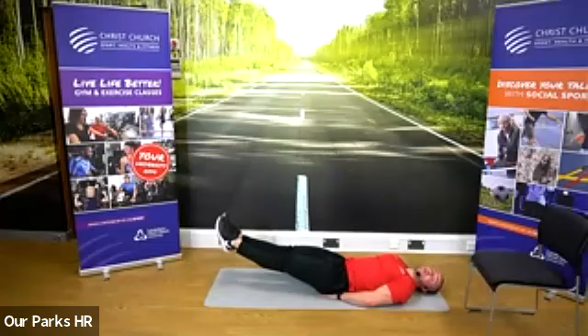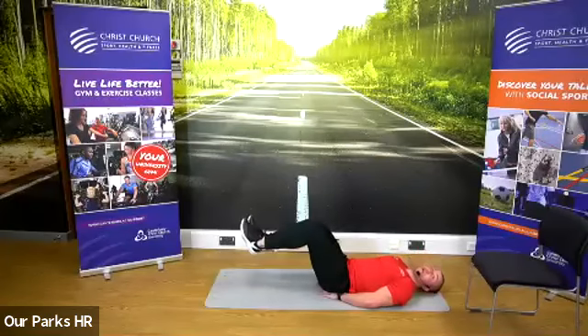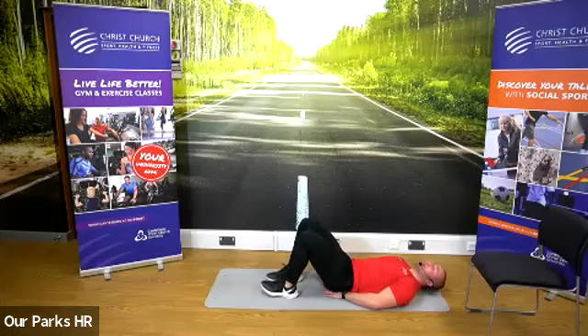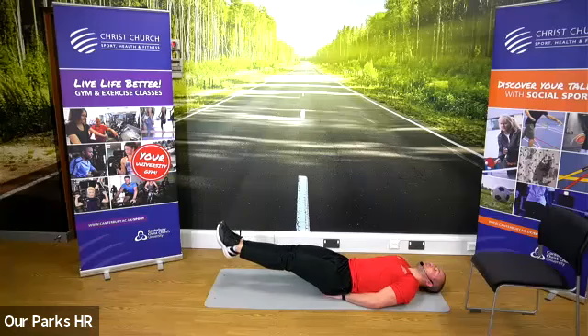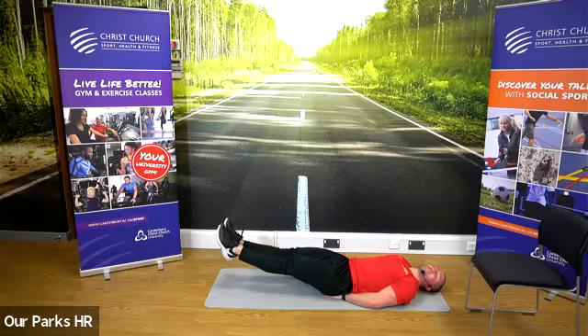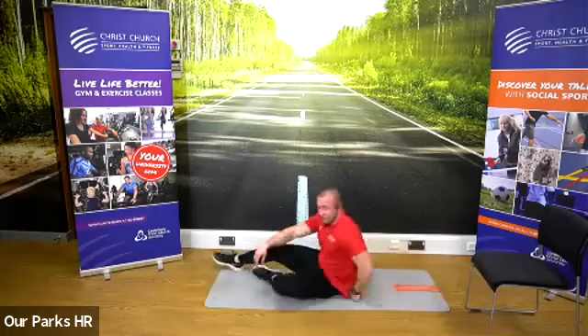Straight into that leg raise hold — 45 seconds. Bend those legs if you need to. Take a little rest if you need to, get some air back in. Halfway through. 15 seconds to go, keep going. Hold it — it's hard. Take those legs out. Five to go. Good, and rest. That was the hardest one we've done yet. 30 seconds rest.